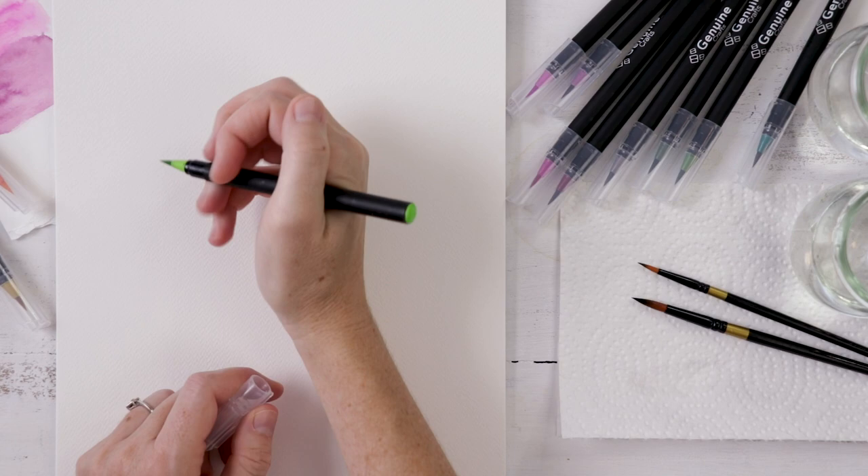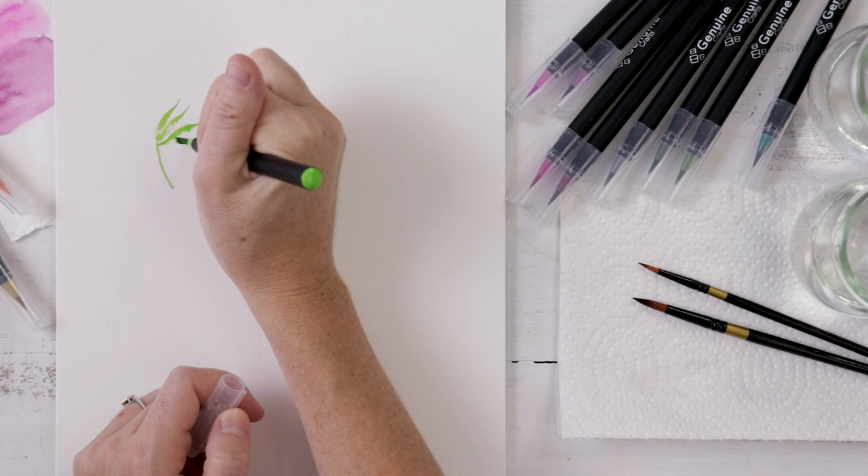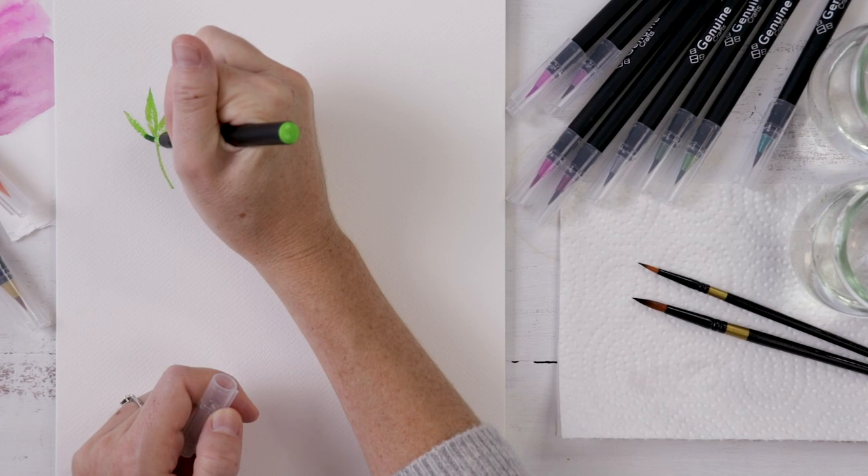I'm starting with a leaf as a warm-up — this is a fan palm, and all the leaves go out in the shape of a round fan. I'm either pulling the brush towards me or pushing it away, using the belly and fine tip to create fun leafy shapes. Then I come back with a darker green and add a little bit on each leaf for some nice color variation.